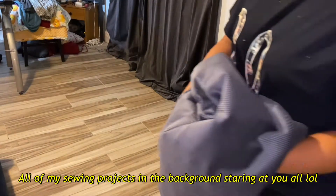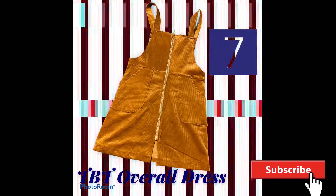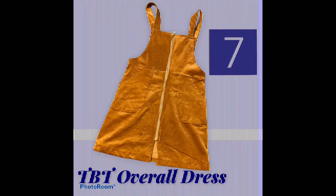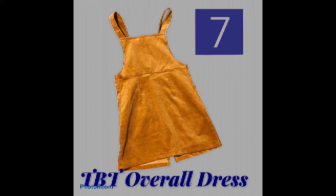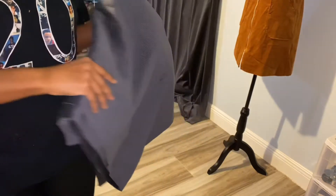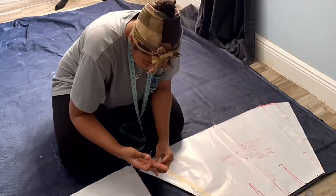Welcome back guys! Today we will be making — this is a behind-the-scenes video for my clothing company. We will be making an overall dress cover-up dress, and we will be using corduroy. Pretty, isn't it? Let's get started.